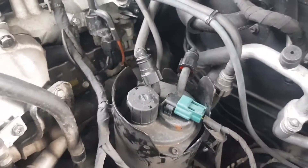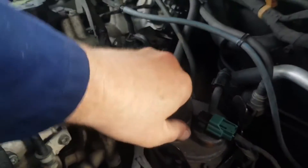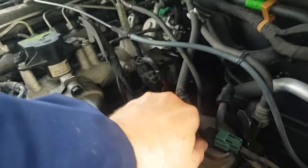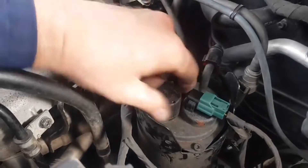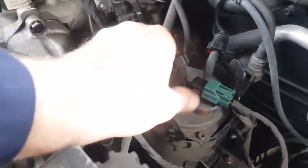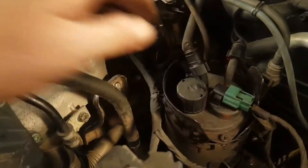This might be a problem because the back of the car is facing down there, but we'll give it a go. You have to twist this and then pump it. What I might end up having to do is come out with a sucker and suck the fuel up on this pipe, but we'll see if we can do it off of this thing. These are a pain in the arse.